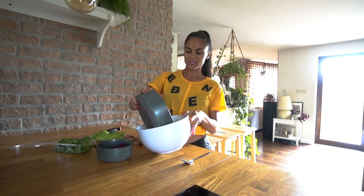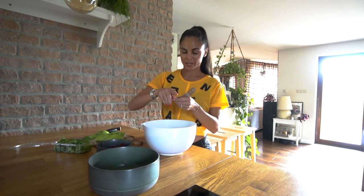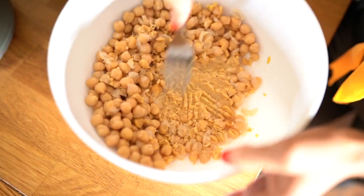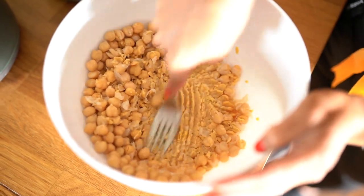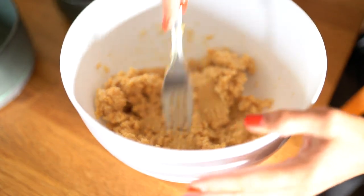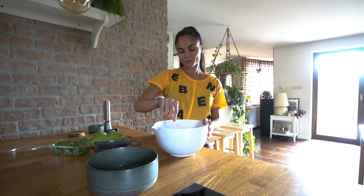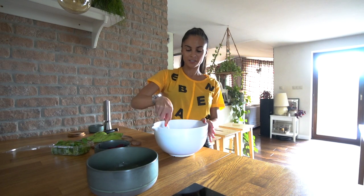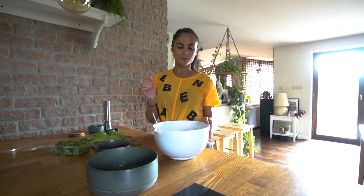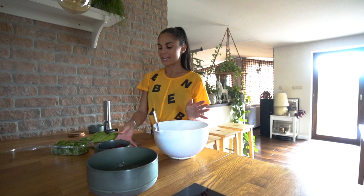I will use a fork so we have bigger pieces. It will take some time, so maybe we'll skip ahead and I will show you how it looks when it's done. Now you can see it's mashed — the pieces can be a little bigger because it's more crunchy. Or you can use a mixer and make it really smooth; it depends on you.